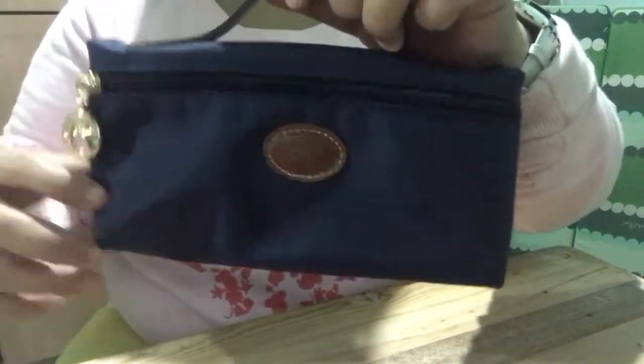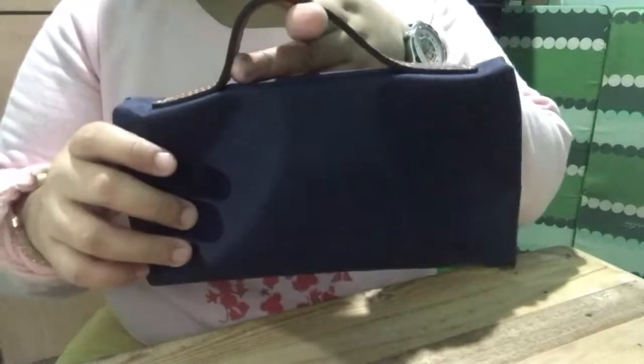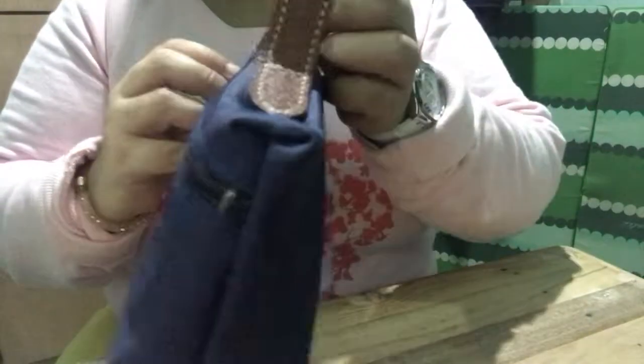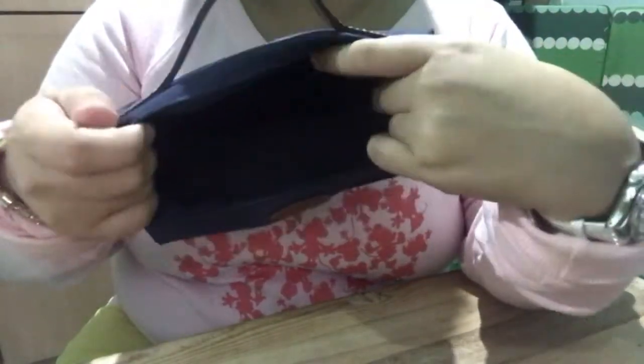So yeah, this is how it looks like. Open it — the interior is lined. I still got the care card. So it's good. It's great if you put brushes or makeup inside — they won't spill.